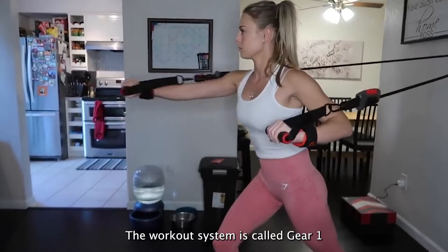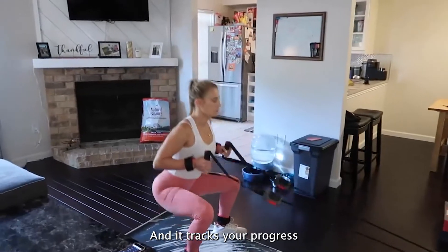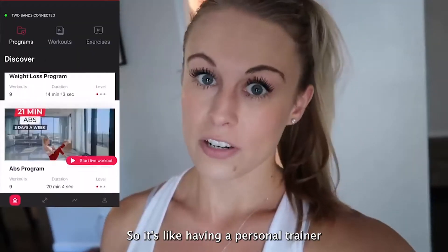The workout system is called Gear 1. It actually connects through Bluetooth and an app on your phone, and it tracks your progress. So it's like having a personal trainer there with you the whole time. This looks next level.